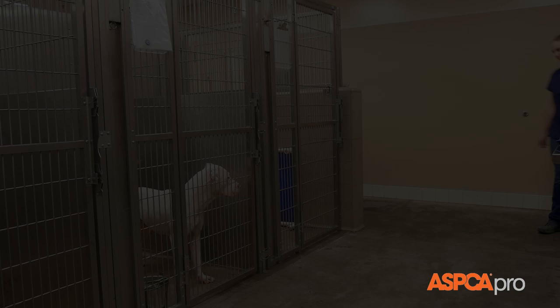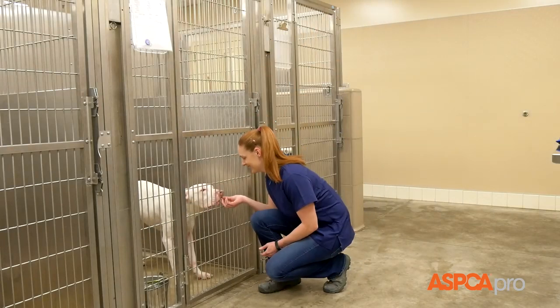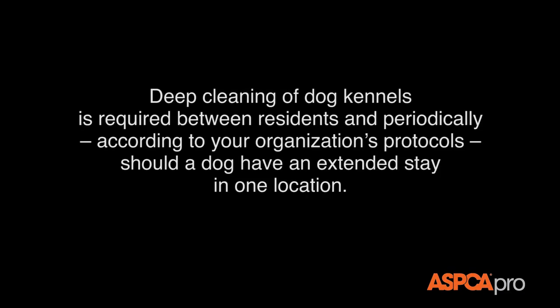Deep cleaning in healthy dog kennels. Deep cleaning of dog kennels is required between residents and periodically according to your organization's protocols, should a dog have an extended stay in one location.